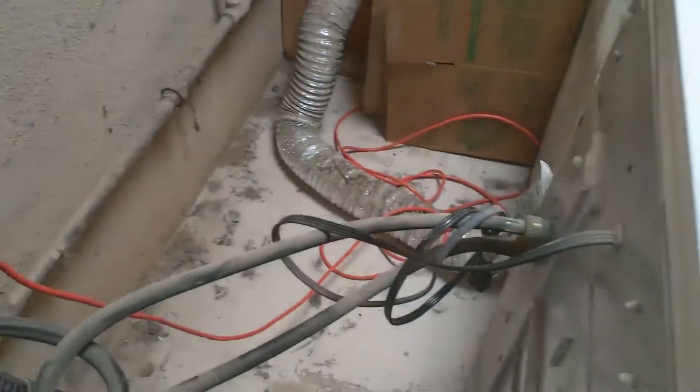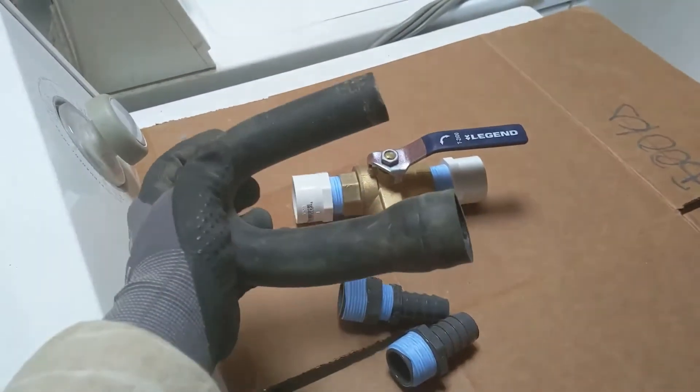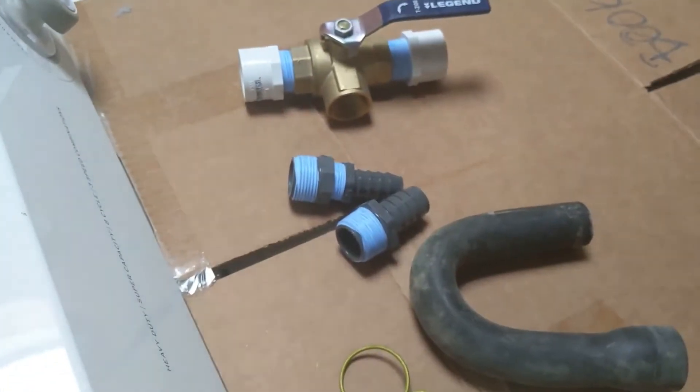You'll notice the hook isn't on there anymore. I just took it off — they're not attached in any way. This one did have a little bit of a spring clamp on it, but I just took that off and took the hook off. That's all you need to do for that.